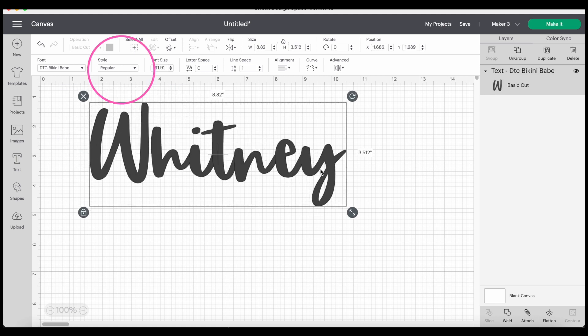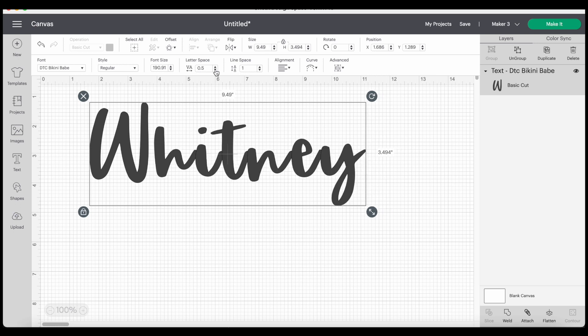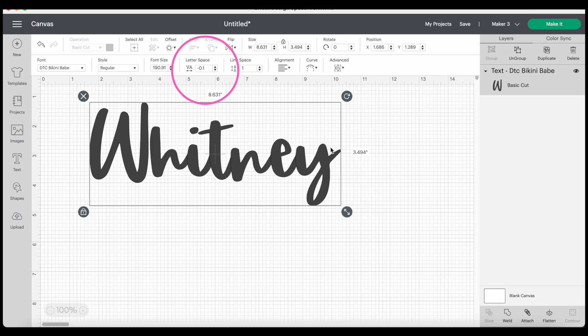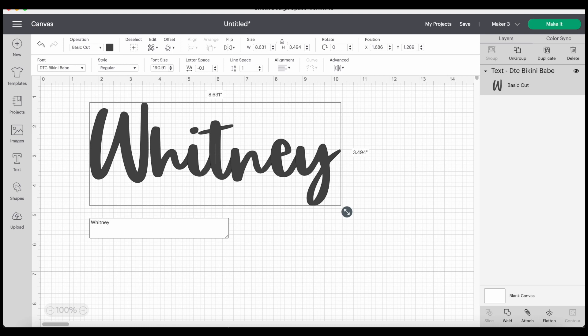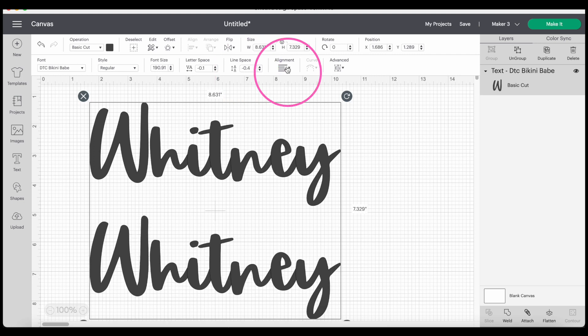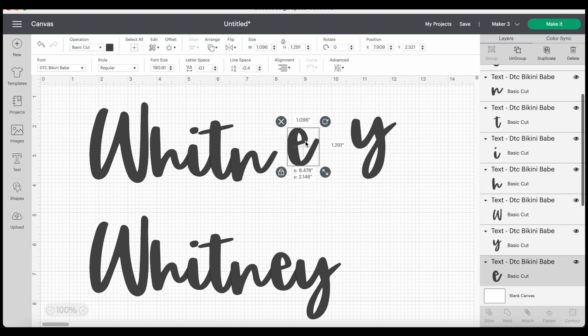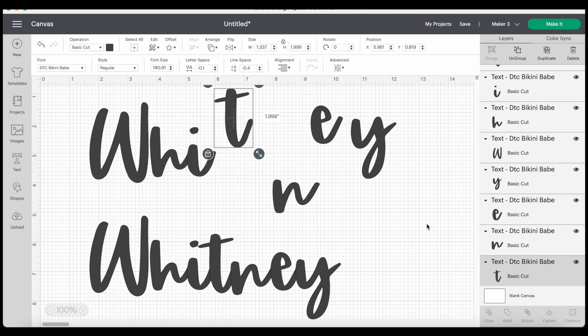I like the Bikini Babe font, so let's apply it. All I did was click it, and now I've got this really fun script font. You can go to the box to the right and decide if you want regular, bold, or italicized if applicable. You can edit the font size, and also do more in-depth editing: letter spacing controls how close or far apart your letters are, and line space controls how far apart or close your lines are. You can align left, right, and center. You can also take your text and separate the letters — nice if you want it to curve around something — but you don't have to mess with that if you're okay with how the font looks on its own.